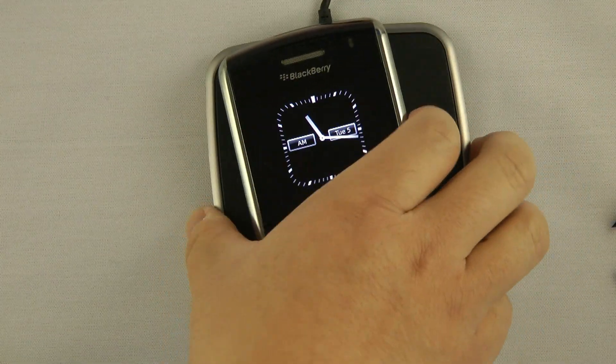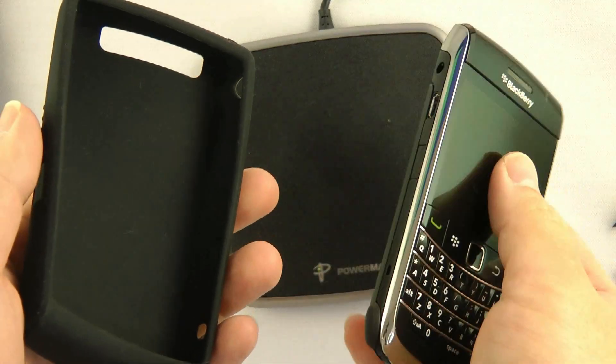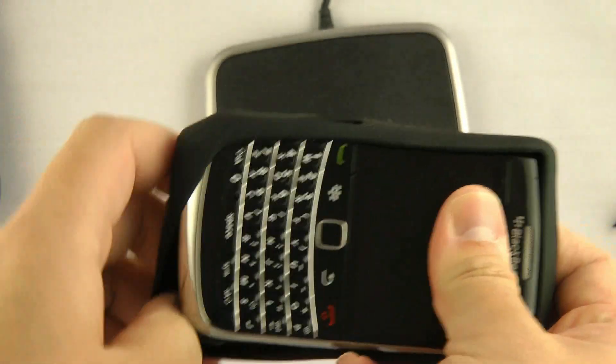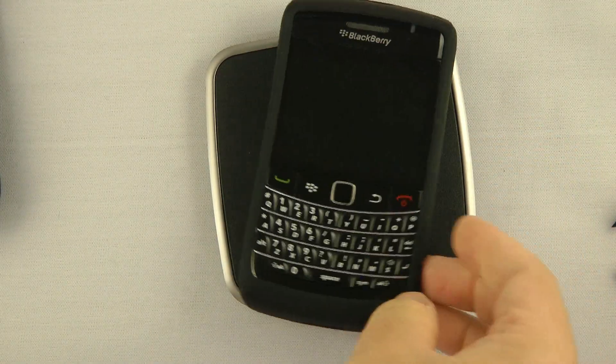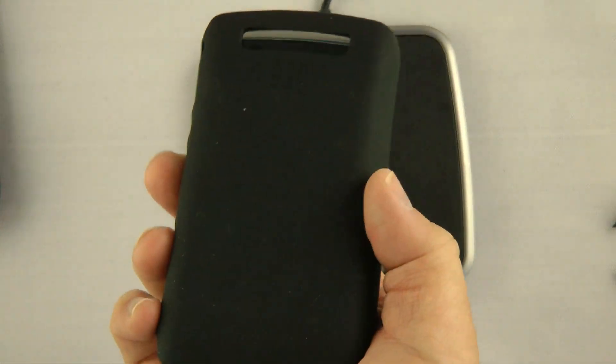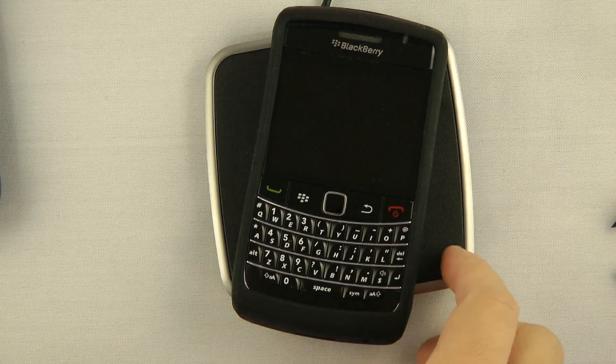Now, let's say you have a silicon case for your phone. I don't actually have one for the Bold 9700 — this is one from my Storm 2. Anyways, it will still charge even with the case on, and the case doesn't seem to affect charging time.